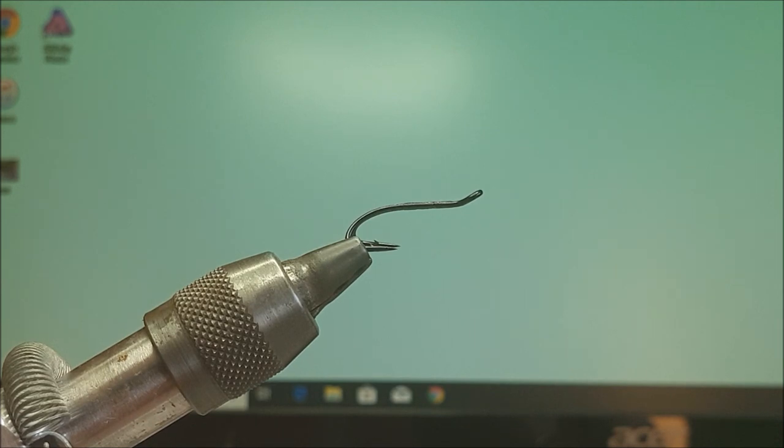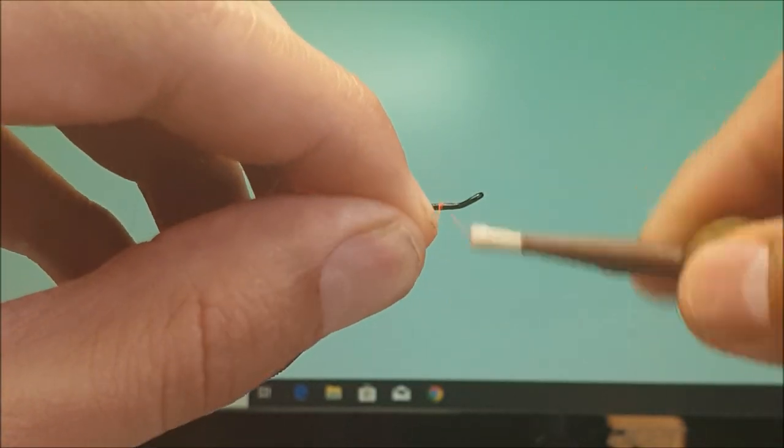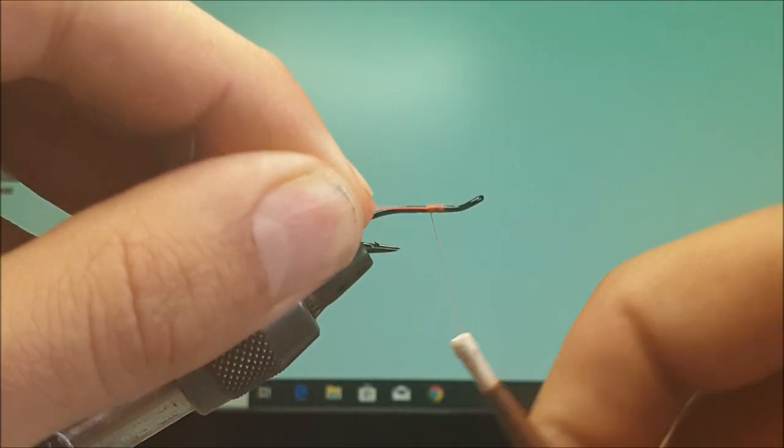The hook I'm using is a Partridge Heavy Double. This fly looks good on a gold hook as well, but I quite like a black hook on a Cascadia style fly. The original one that Robert showed me had a black head, but I like Fire Orange thread — I use that for nearly all my Cascadia style flies. So first, catch a thread on.